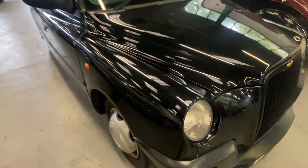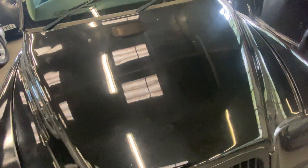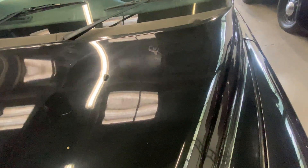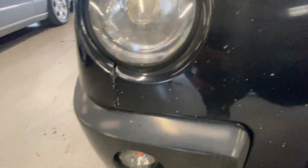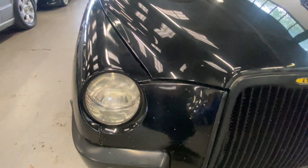Body-wise, it is a taxi, it's done its rounds around the cities. It's got a few dings and dents and some bird poo marks here and there - it wants a good clean and polish really. Lights are all okay. There's a crack on the bumper on the left-hand side and plenty of stone chips around that front end.